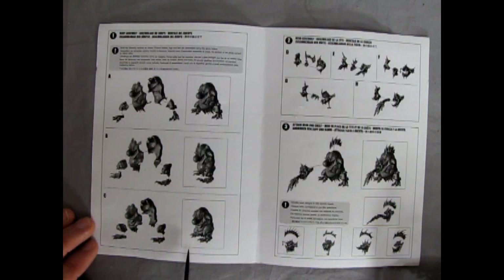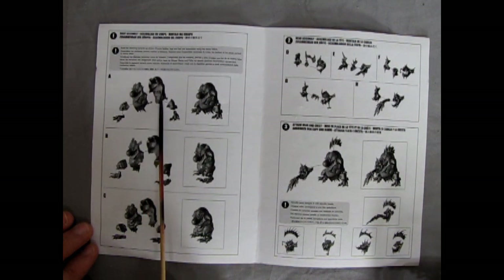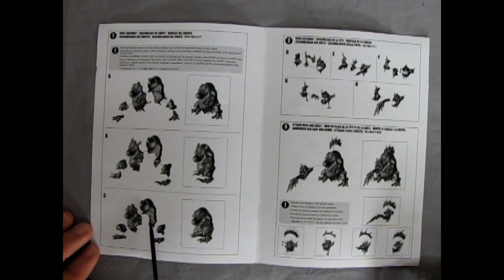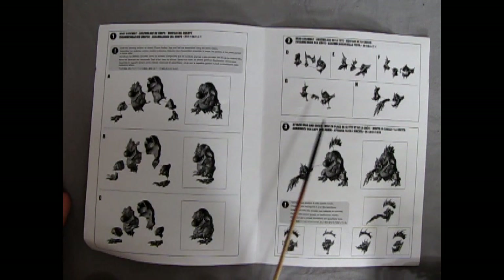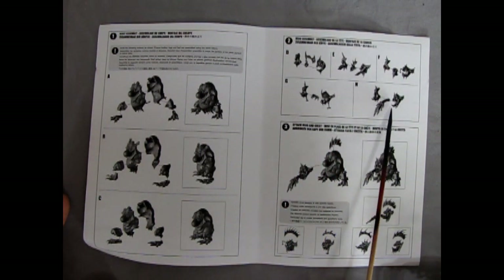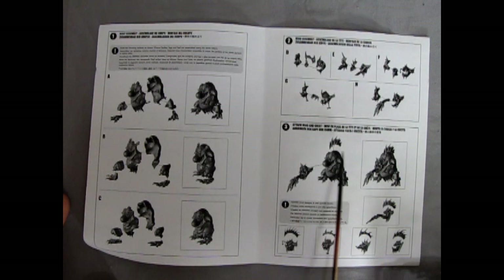These are the three Trogoth bodies that you get. There's A, B, and C and they have certain parts in common. There's a front and a back, and a left hand and a right hand set of legs. They all go together much the same but the detail is different, so pay attention because each one is stamped with the letter inside it. Make sure you know which is the right foot and left foot. These are the different heads that you get — you actually get five different head assemblies, which is quite nice, including the one that's vomiting. Then here is the head going on to the body and the different types of back pieces that match up with each of the different Trogoth heads.